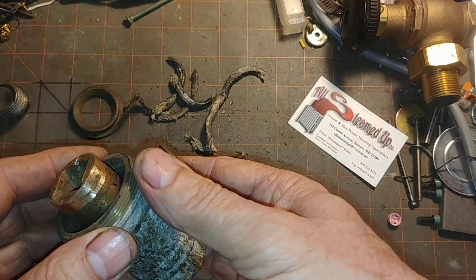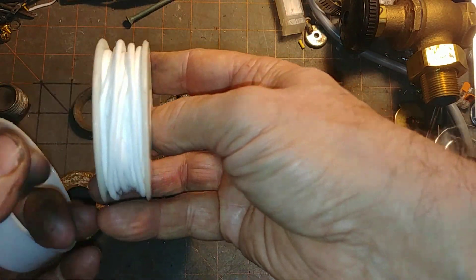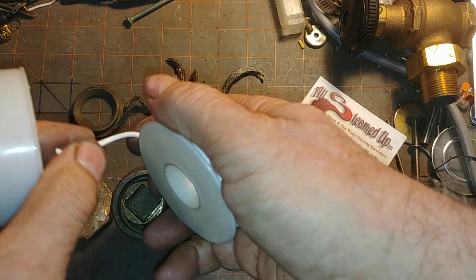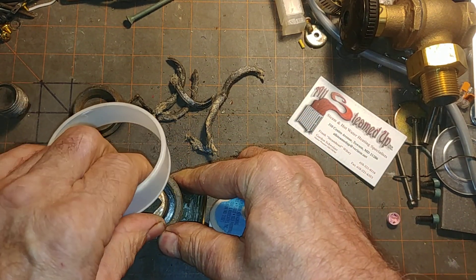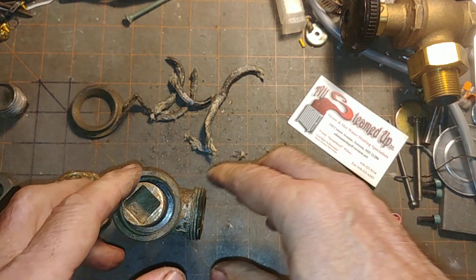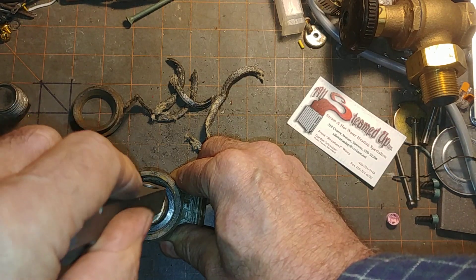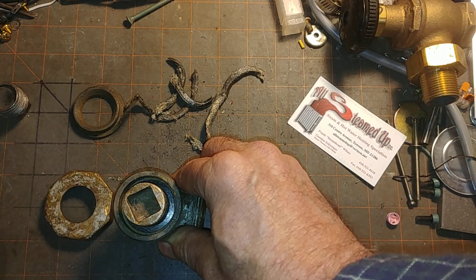I would recommend repacking with a polytetrafluorine packing material. You'll have to go in bit by bit and compress until you get it so that this thing is sealed and can move with some difficulty, but not completely locked up. By pushing down, I'm able to get it to turn. So that's the story on that.